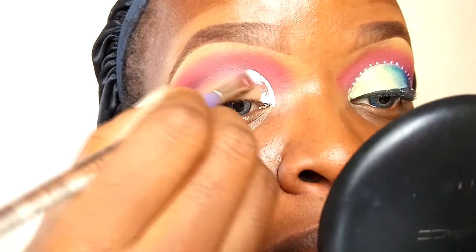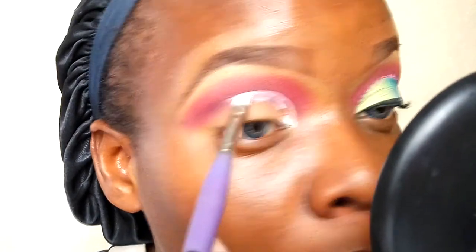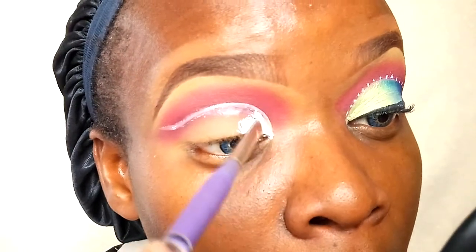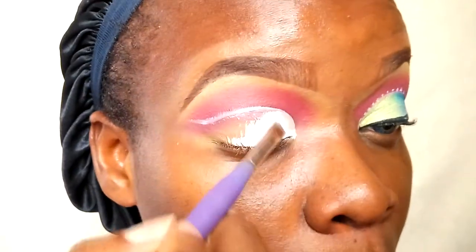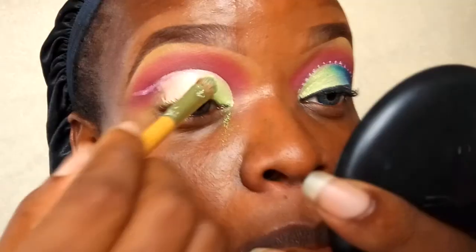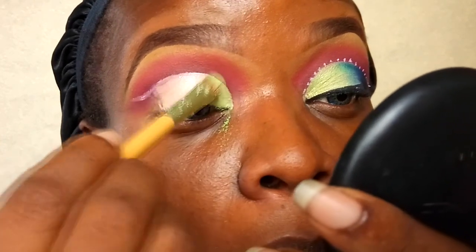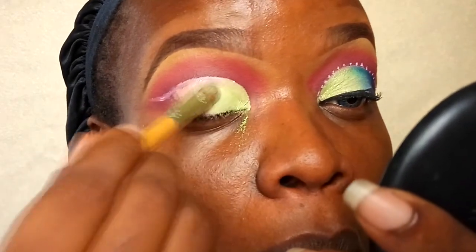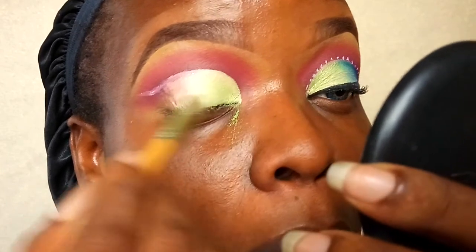I'm cutting out the crease with the white face paint so that the colors I apply on my mobile lid will come out more vibrant. As you can see, I'm using a lot of colors for this look, so I really want all the colors to pop. Now going into my first lid eyeshadow — a lemon green from the BH Cosmetics 120 First Edition palette, a shimmery lemon green — applying it on the inner portions of my mobile lid and dragging it a little to the center.